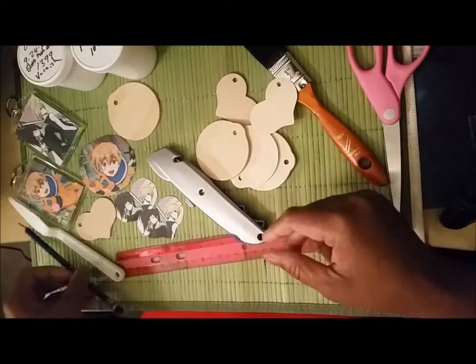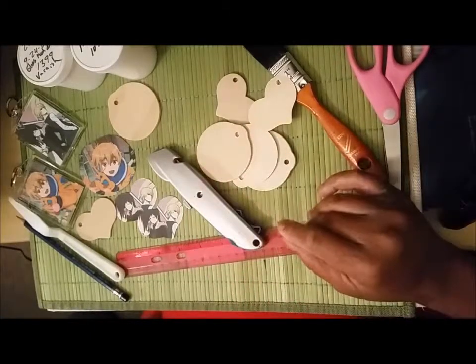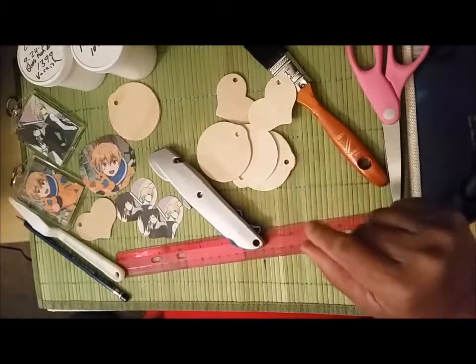I use scissors, but if you're really steady-handed, an X-Acto knife or a box cutter works even better.